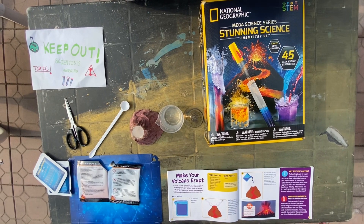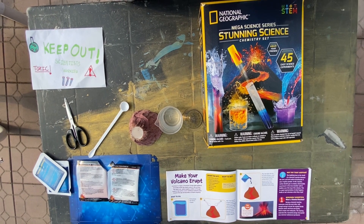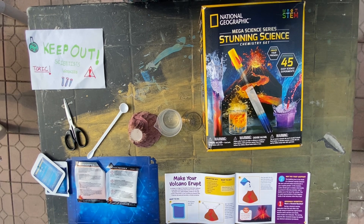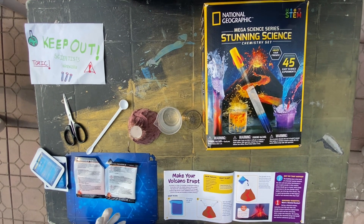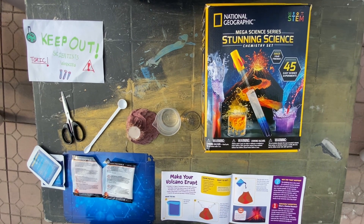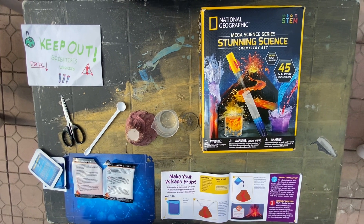Hi everyone! Welcome back — it's Sarah and it's Wayan. Today we'll be erupting our volcano from our mega science series, stunning science chemistry set by National Geographic.